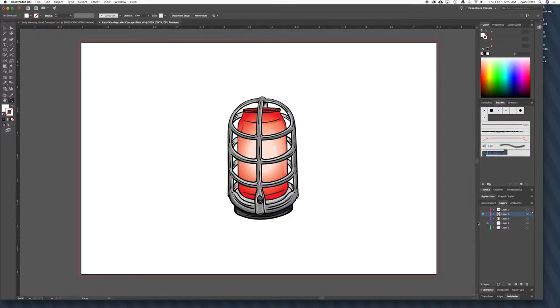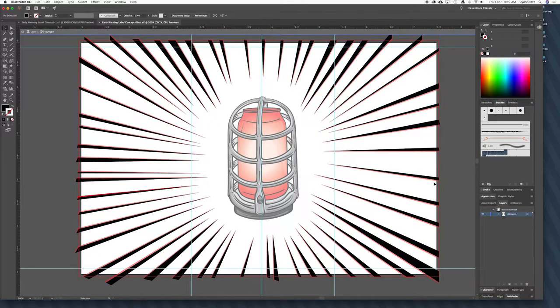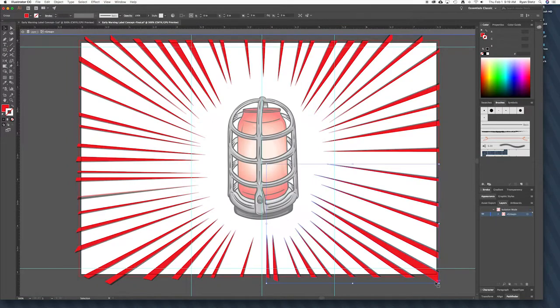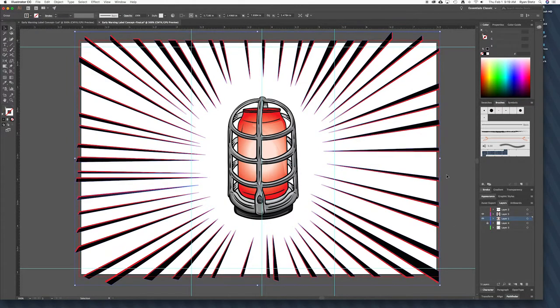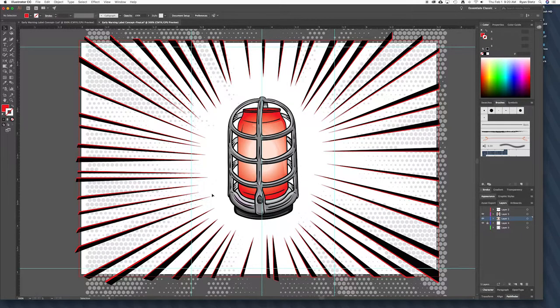Once we have the main image and illustration done, we come in and add some elements here and there. The background is obviously not going to be white on the can. I started out with this — I don't even know what you'd call it — an explosion, the warning lights, a bunch of triangles basically. I started with the black one and then came in and accented that by copying and pasting the same thing and rotating it just a little bit to get this red accent in the background. I also wanted to add another element to the background because the white just looked plain, so I came in and added these little dots, which are all pointing toward the center of the image.